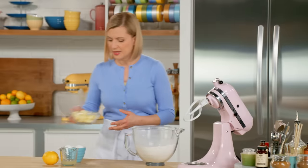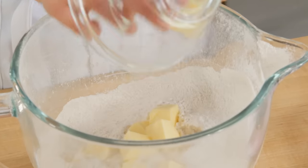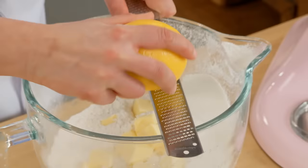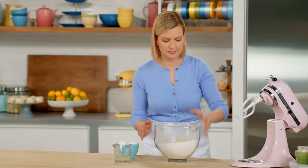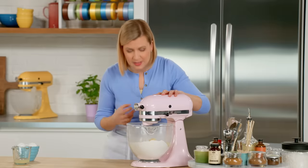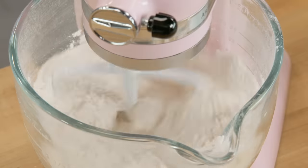Before I start mixing, I'll add my three quarters of a cup of unsalted butter. It's cut into pieces and I've let it soften up to room temperature. While the paddle is working all these ingredients together, let's work in some of that lemon flavor — the zest of a whole lemon. I work in the butter until I no longer see large pieces of it visible. It doesn't take too long because the butter is softened.